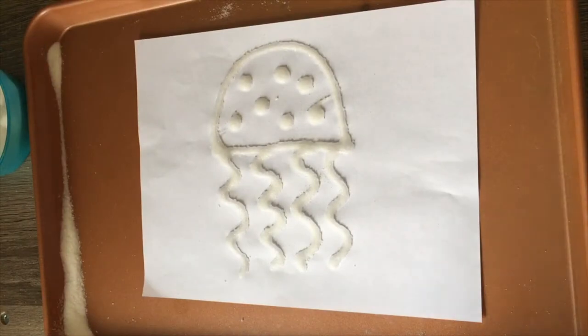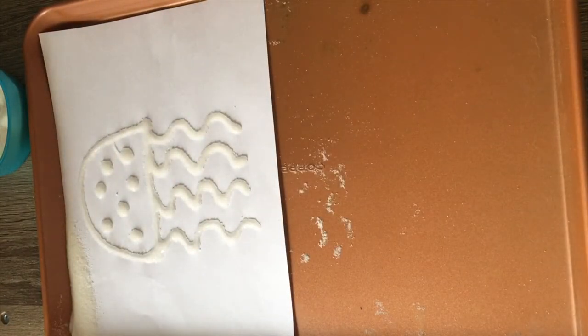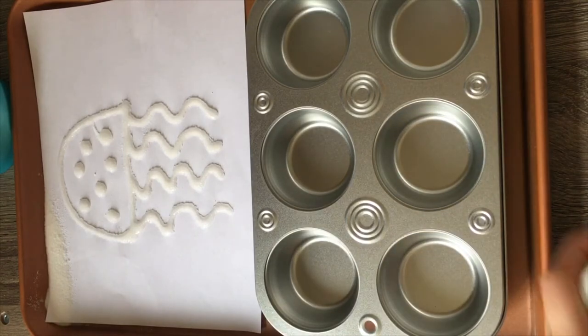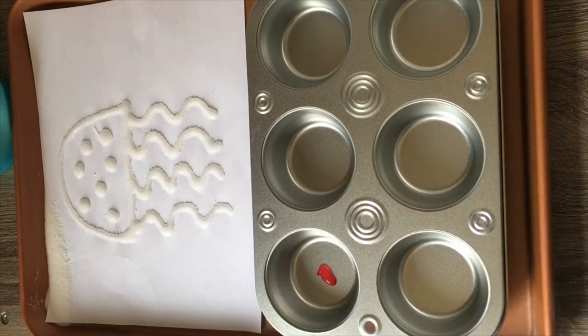While we wait for our little art design to dry just a bit, I'm gonna move it to the side and grab our muffin pan. What we're gonna do with the muffin pan is grab all our colors and pour some into the pan. You can use food coloring or paint — any kind of paint as long as it has color. Just a little drop, not a lot.